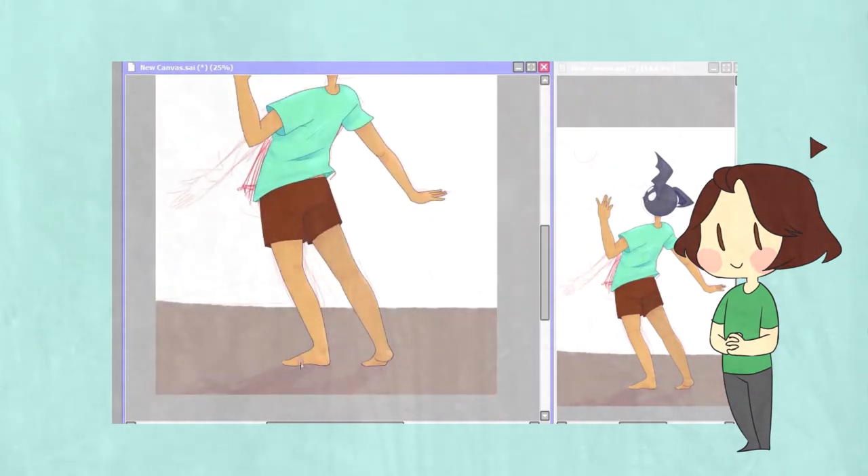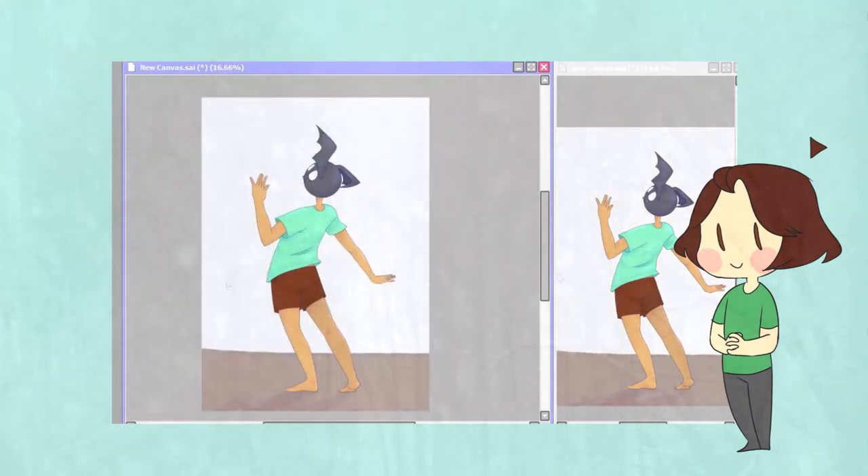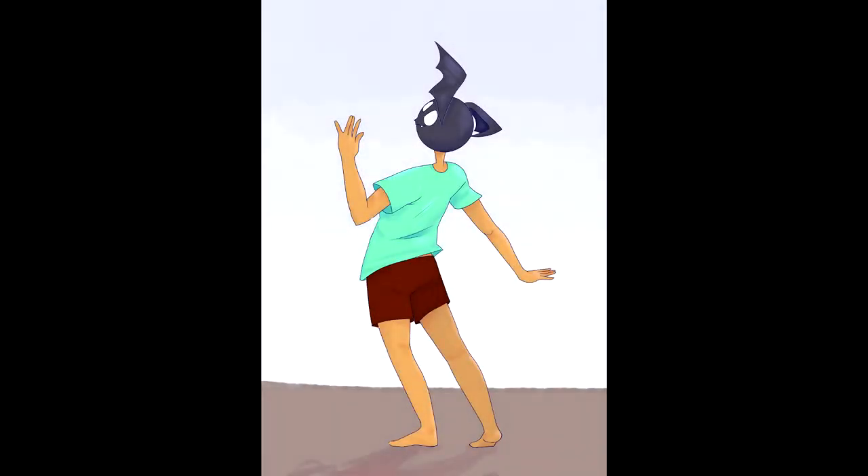So hey, please comment down below if you've redrawn anything lately and tell me what's changed, whether it's anatomy or eyes — it could be anything. I would love to hear your art story. And with that, I'll say bye. See you later.